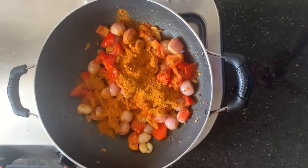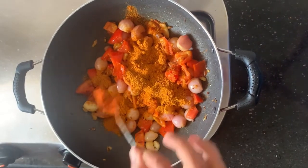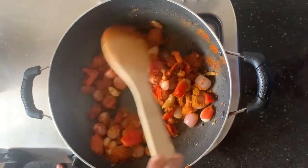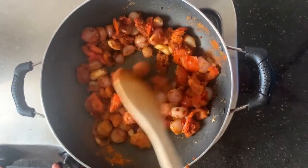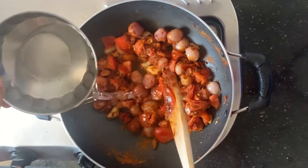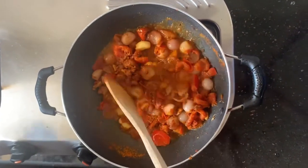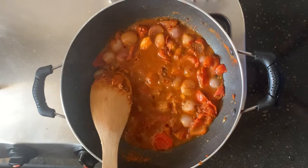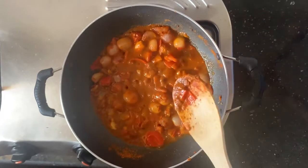Add 1 tablespoon of protein. We will add some soil to this, and we will add a little soil to it. Now we will add some soil to it. You can add it as well. Let's add the soil to it.